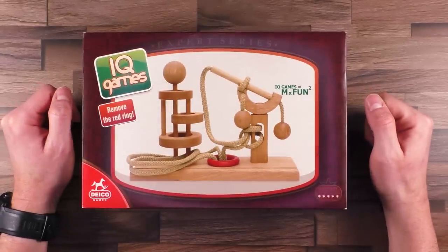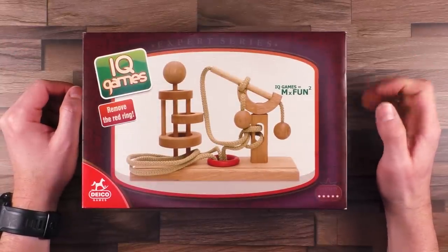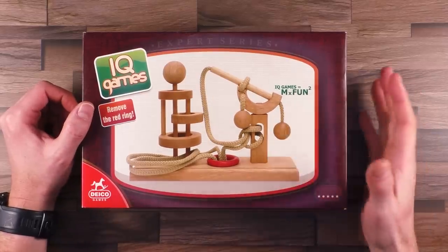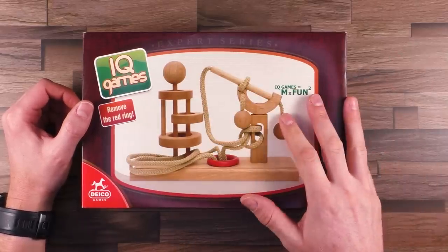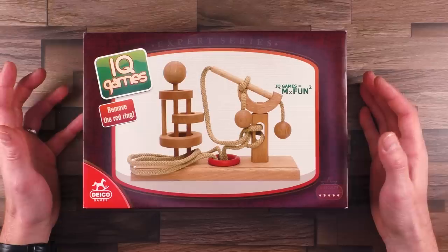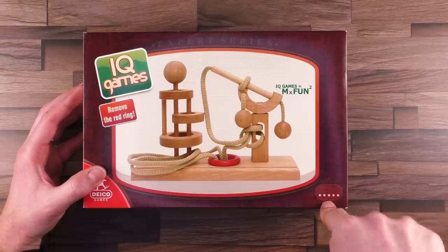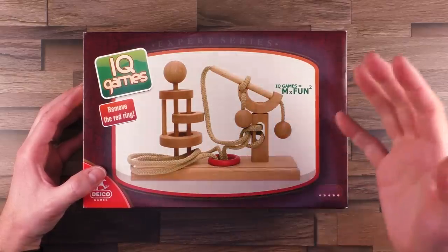Hi, and welcome to another episode of Mr. Puzzle. Today with another puzzle called Expert 9. It's made by Daiko Games in Romania, and it's a disentanglement puzzle — the task is to free this red ring from the rope. I know a lot of you consider these rope puzzles as very difficult. I like them a lot, and I'm really looking forward to trying this one, because this is a level 5, the highest difficulty level of Daiko Games. I'm really interested to see if it's as difficult as stated, or if it's easier.